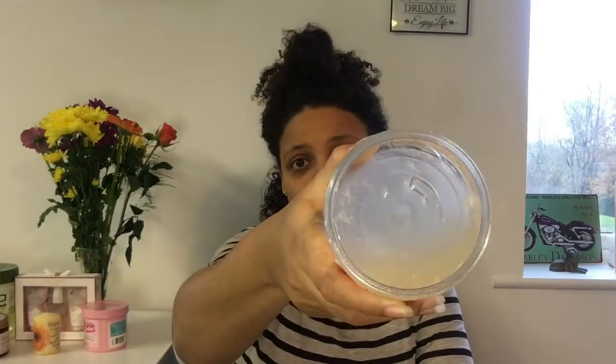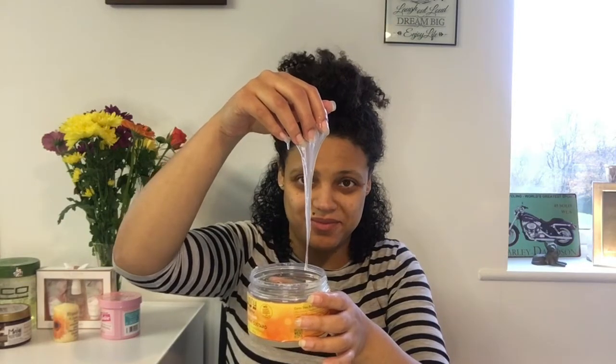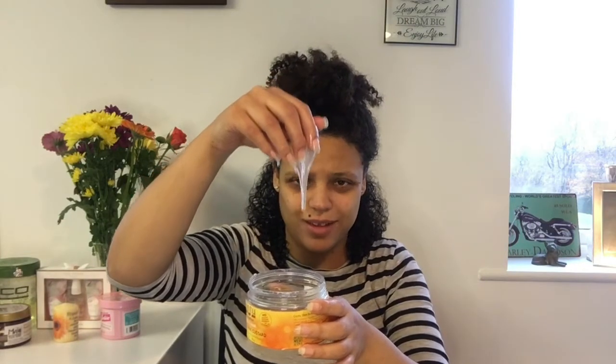This product is quite a runny consistency — it would spill out in seconds. Quite slimy as well, but apparently it's got good hold. You can see the product's almost finished, but I haven't used it in quite some time, so I thought why not — let's finish it. The great thing about Cantu products is this one has no sulfates, no silicones, no parabens or mineral oils, so it's curly girl friendly and curly girl approved.